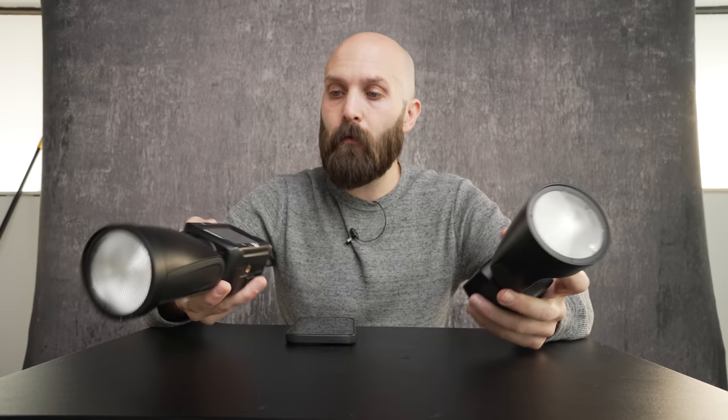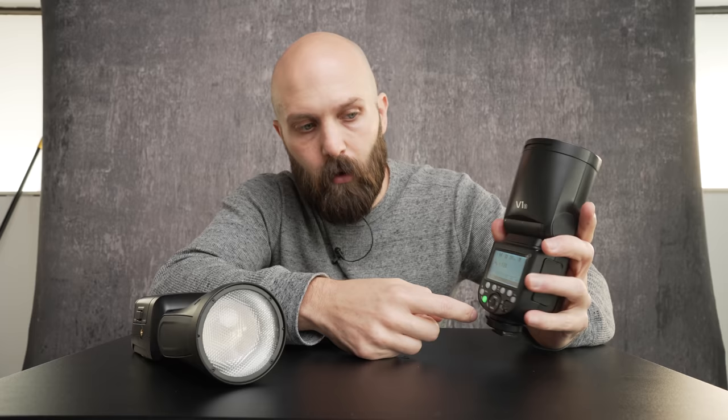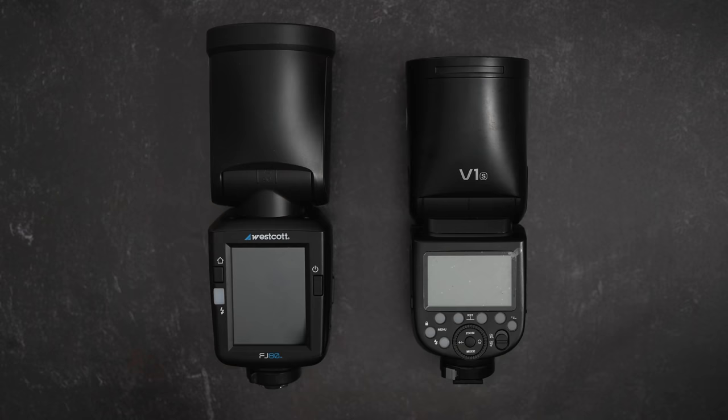I will compare all the usual specs — power, color, things of that nature — but the real story, the real difference between these two lights is their interface. The FJ80 has a large color display that is entirely touchscreen and takes up the entire back control of the unit. Whereas the Godox V1 has the very typical speedlight display: a monochromatic display with buttons and dials. Companies like Profoto have made speedlights with prettier displays, but nobody's ever gone full touchscreen. Nobody's gone to the point of largely avoiding button presses altogether. So the Westcott FJ80 is in kind of a league of its own in that regard.